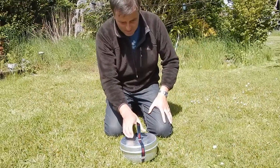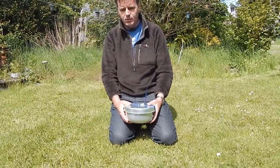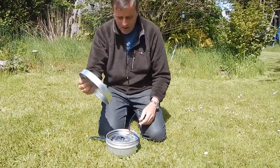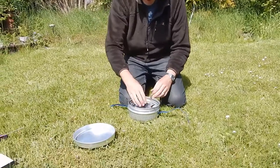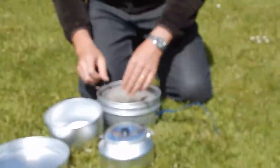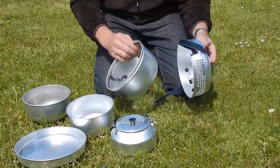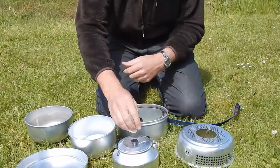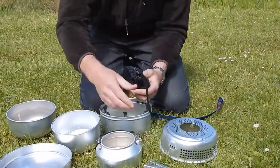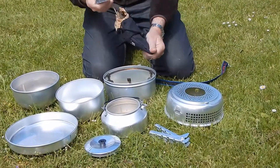Here we have the Tranger and we're going to have a quick look at how we're going to light this and use it safely for groups. First of all we'll have a look inside the Tranger lid or frying pan. This one comes with a kettle and two pans, and then we've got the set up of the base. Inside the kettle we've got a handle, and these stoves come with a gas burner.